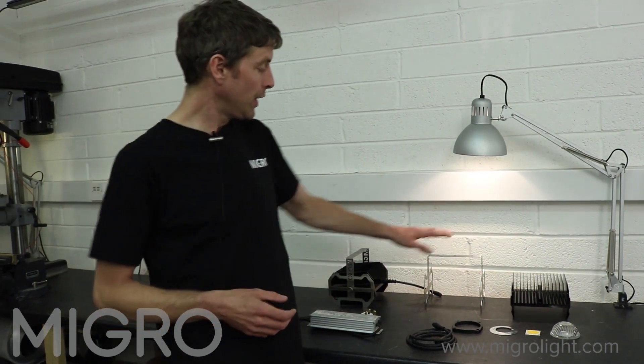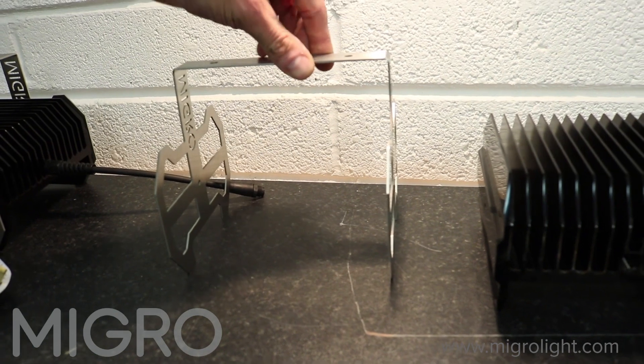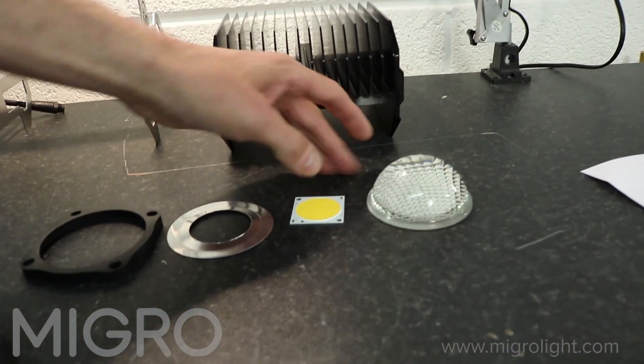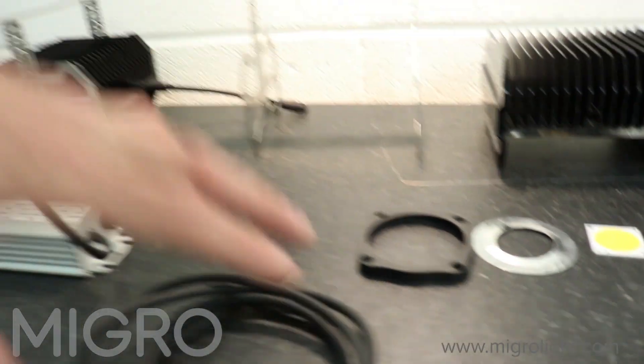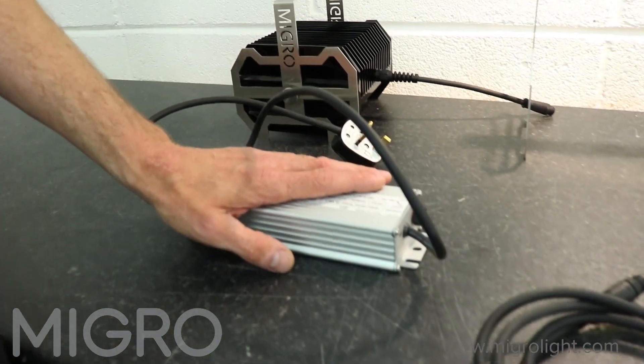The main components of the grow light are a stainless steel handle for mounting, an aluminium heatsink, a glass lens, our luminous COB LED, a cover and holder, our extension cable, and the LED driver.